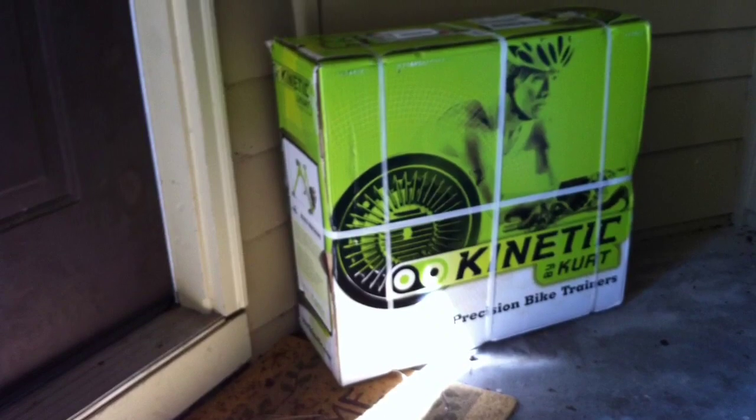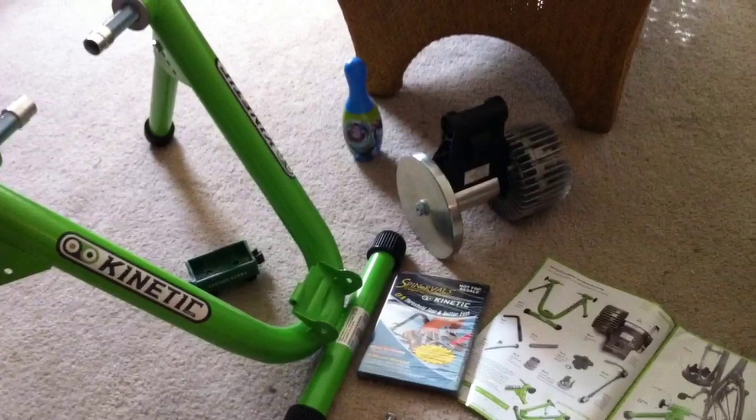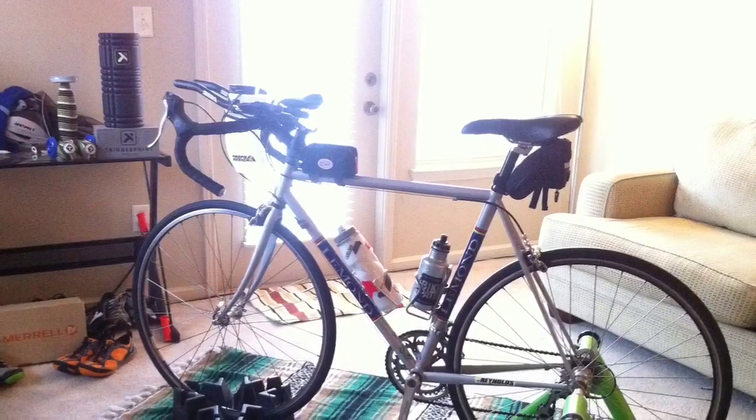RonDustin.com! My Kirk Kinetic Trainer arrived about a month ago, a little more than a month. Put it together pretty quick — you don't even need the instructions, but they have a handy instructional DVD and pamphlet with it. You're up and running in about four or five minutes.